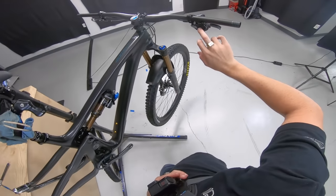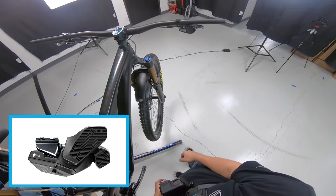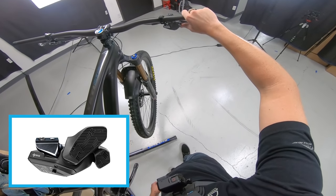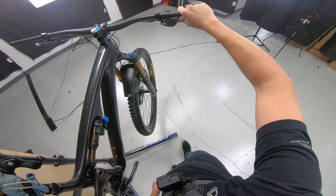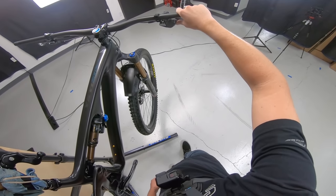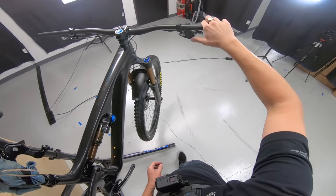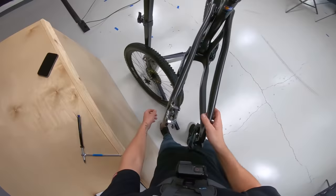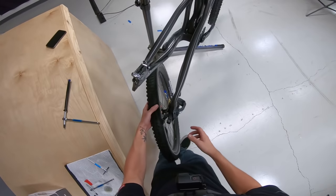They also just came out with a new AXS paddle, which is pretty cool — it's going to let you shift from both sides like a normal shifter, which makes it a little easier to get used to the electronic parts. Now that we have them paired up, I'm going to throw the wheel back on the bike.